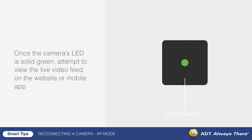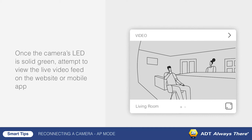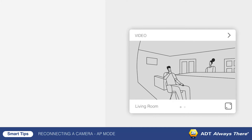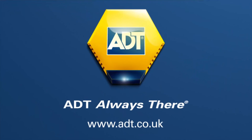Once the camera's LED is solid green, attempt to view the live video feed on the website or mobile app and verify it functions properly. If using AP mode fails, try WPS mode or using an Ethernet cable.